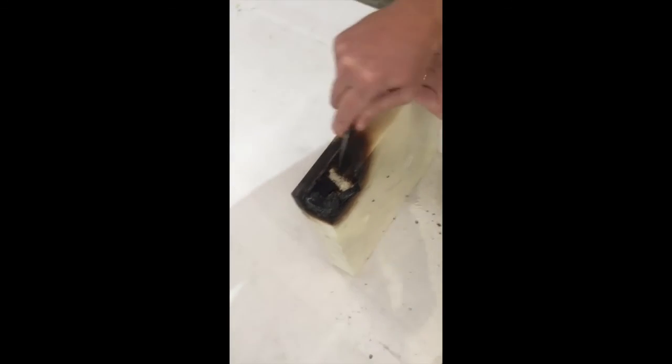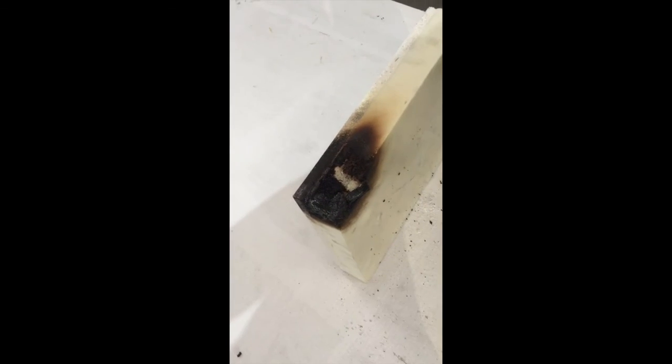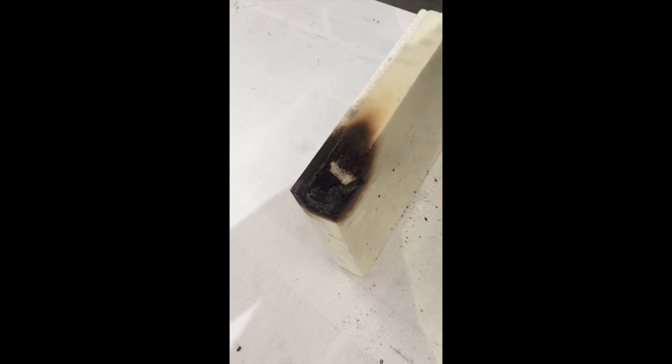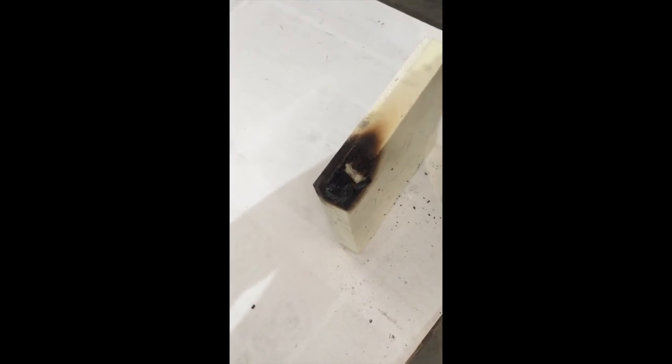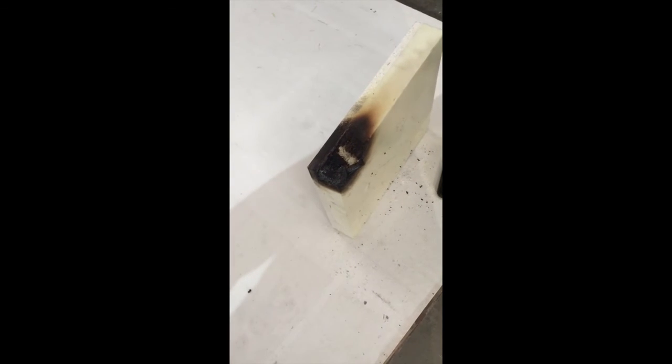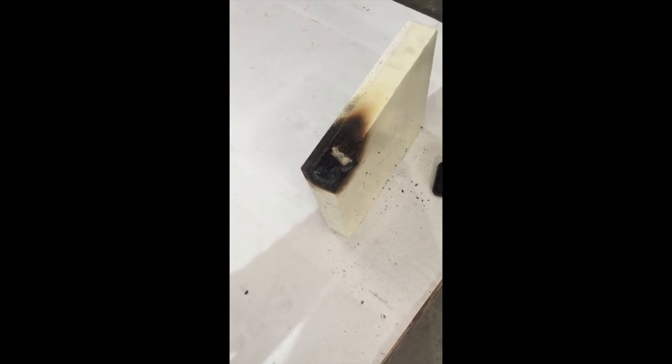That's the beauty of our foam mixture with the retardants — it chars. It doesn't melt like EPS or XPS. It chars and will eventually ignite again at about 775 degrees, which takes over an hour to reach at 1700 degrees during the restrained assembly test. That's your restrained assembly test. Nobody else can do it.